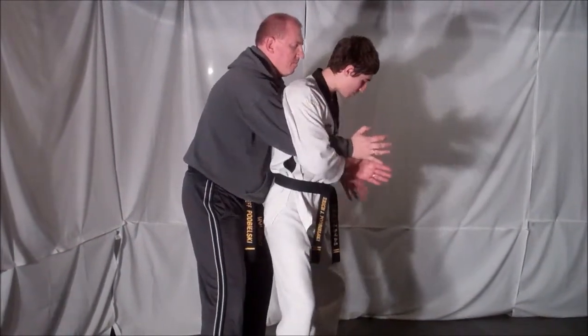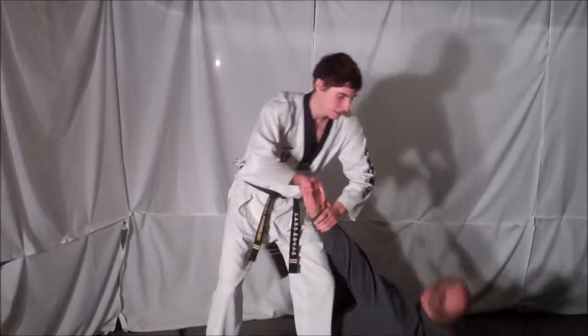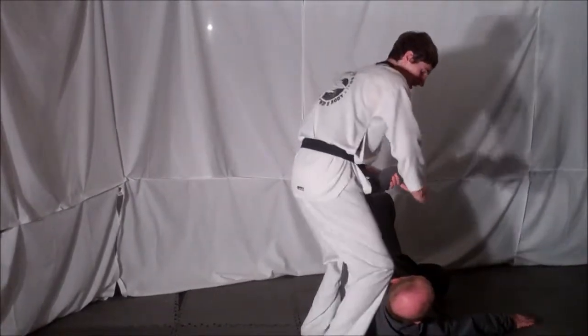Then you can grab your opponent's wrist. Step back in between your opponent's legs and throw your opponent with your hips. Then once on the ground, just grab the fingers and lock them out.